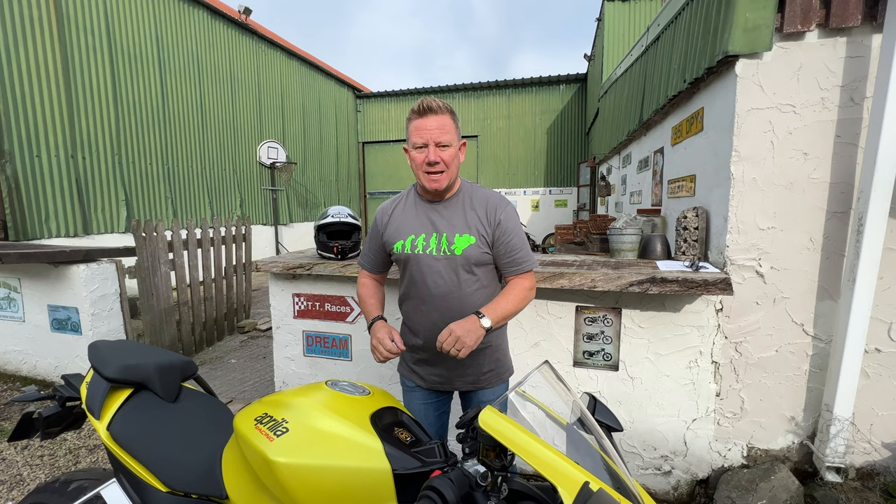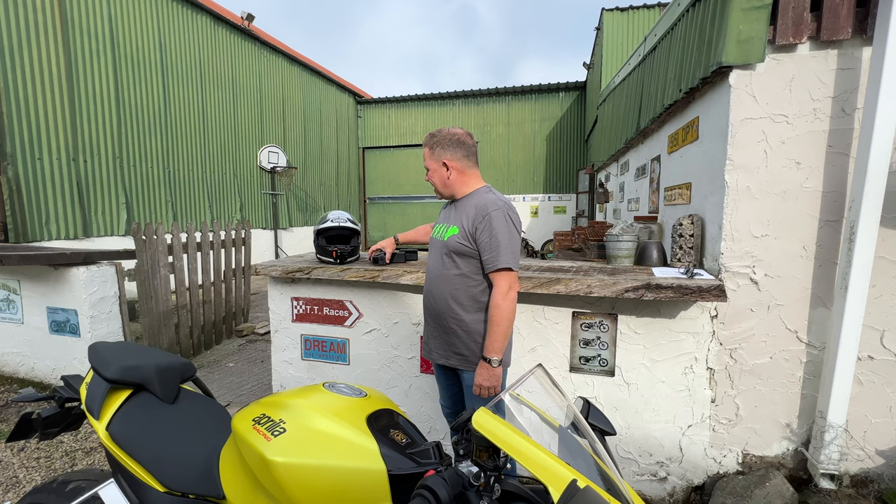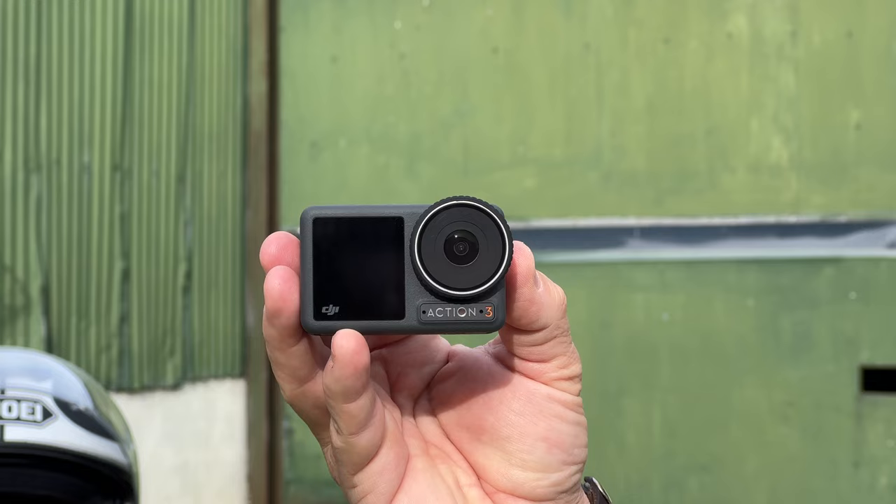Hi folks, thanks for tuning in. Before I kick off I should explain this isn't actually a product review video — there are hundreds of them out there on YouTube. This is more a workflow video. What am I talking about? I should have told you that at the top of the video — it's the new DJI Osmo Action 3.